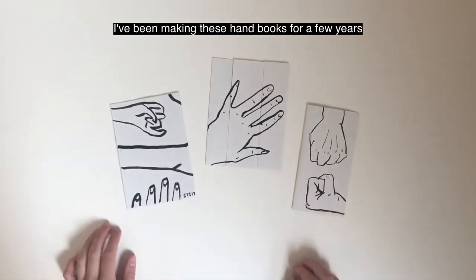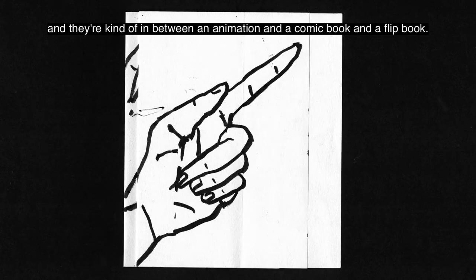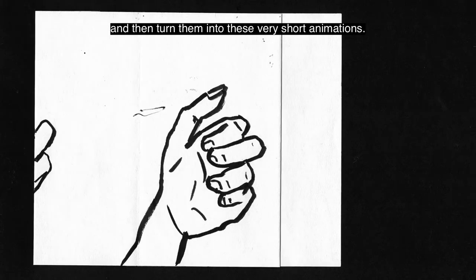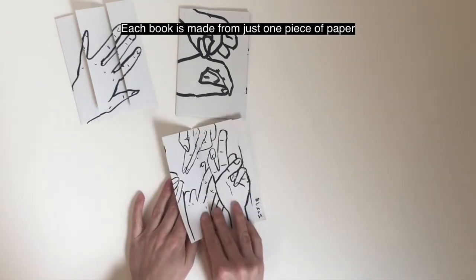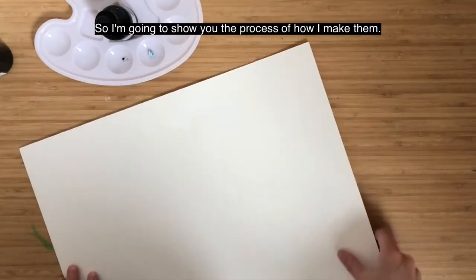I've been making these handbooks for a few years and they're kind of in between an animation and a comic book and a flip book. Once I made them, I photographed them and then turned them into these very short animations. Each book is made from just one piece of paper with multiple folds in it, then covered in drawings of hands. So I'm going to show you the process of how I make them.